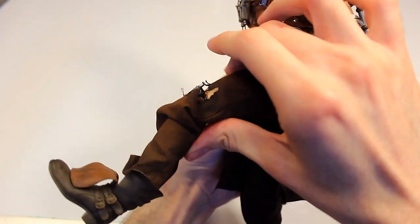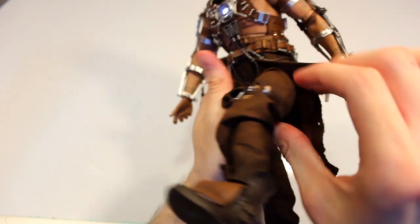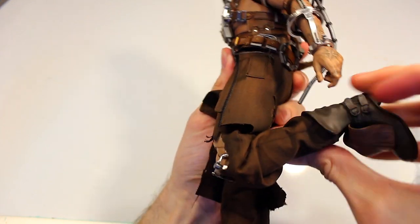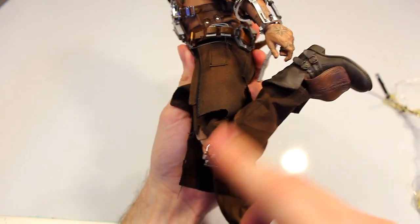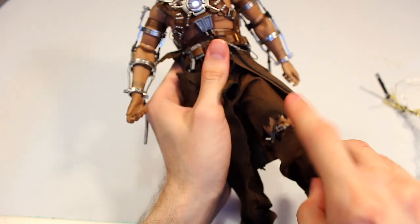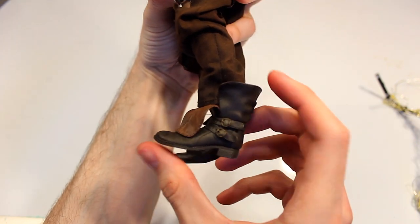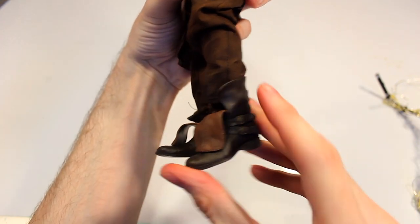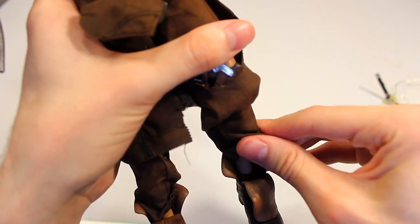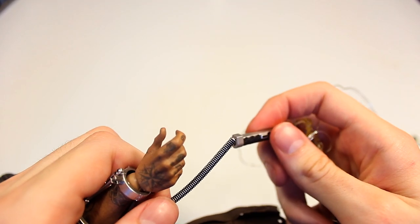The hips can move, surprisingly not too far up despite the fabric, but you can move it a little bit back. The knees are double-jointed and ratcheted so you can almost bend them all the way back. Be careful with the plastic pieces on the knees. The boots you can move just as much as you'd expect forward, back, and side to side — there's a little more flexibility than you'd expect with this type of sculpted boot design.